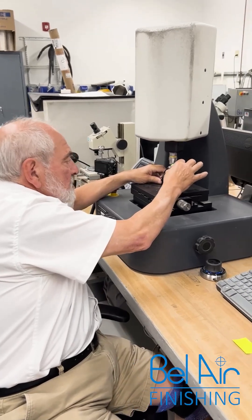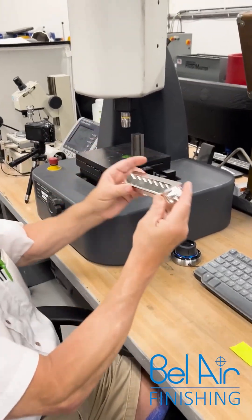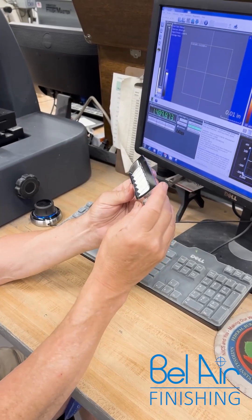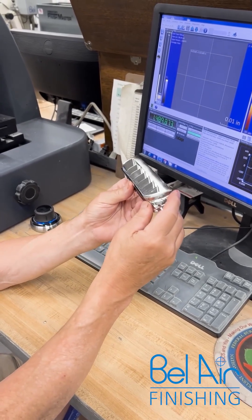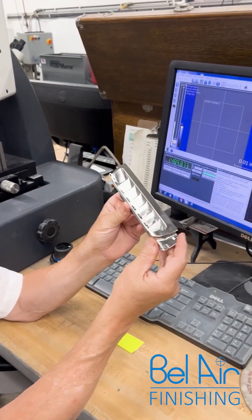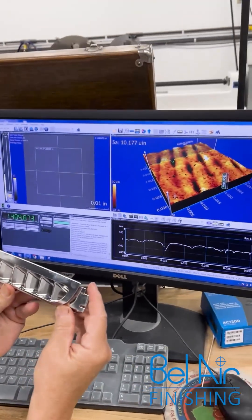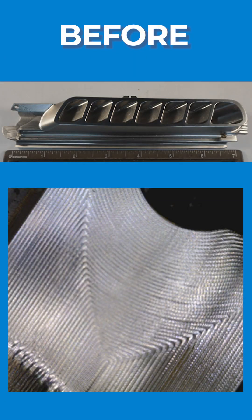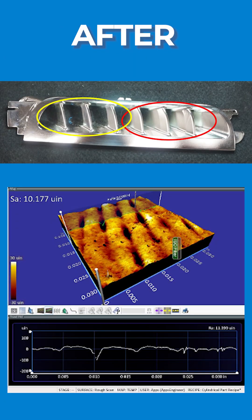So check this out. We went from a 28RA on the blade's interior surface to a 10RA and a bright, shiny, processed finish with our electro polishing system. Thank you.